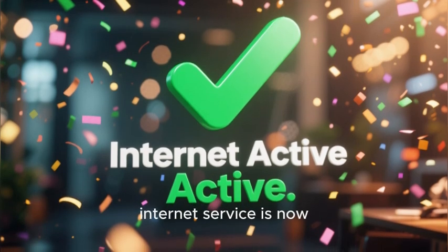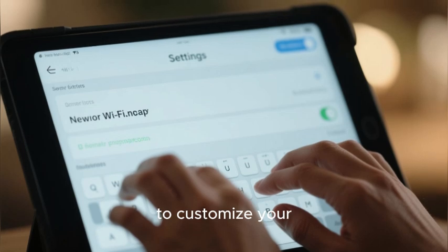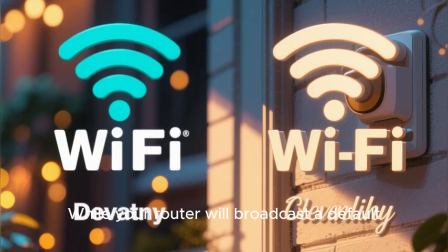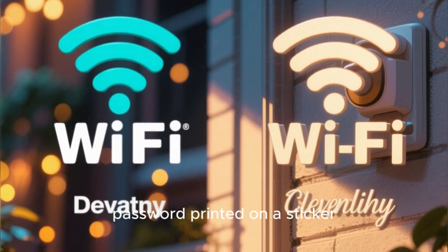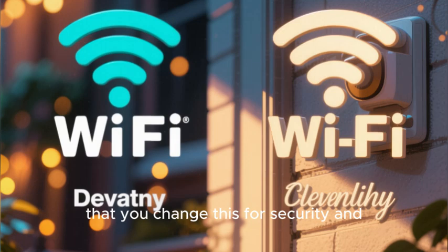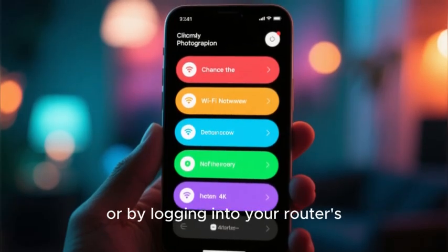Once the activation is complete, the portal or the app will confirm that your internet service is now active. The final step is to customize your new Wi-Fi network. While your router will broadcast a default Wi-Fi network with a name and password printed on a sticker, it is highly recommended that you change this for security and personalization.